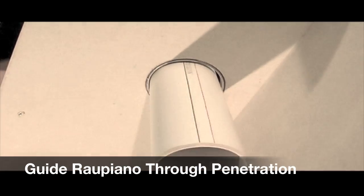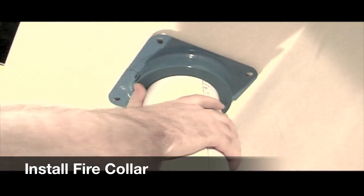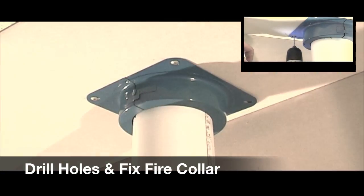Guide the Rao Piano pipe through the penetration in the slab. Install an approved fire collar and fix the collar to the slab.